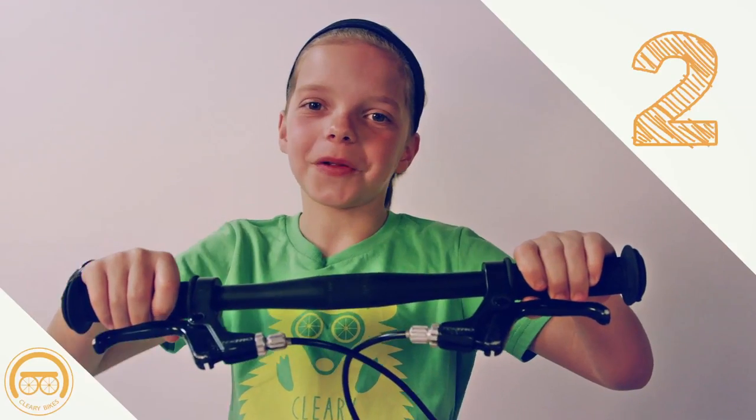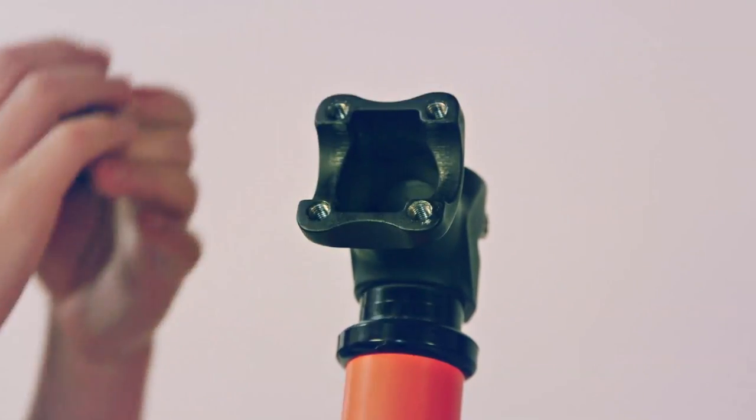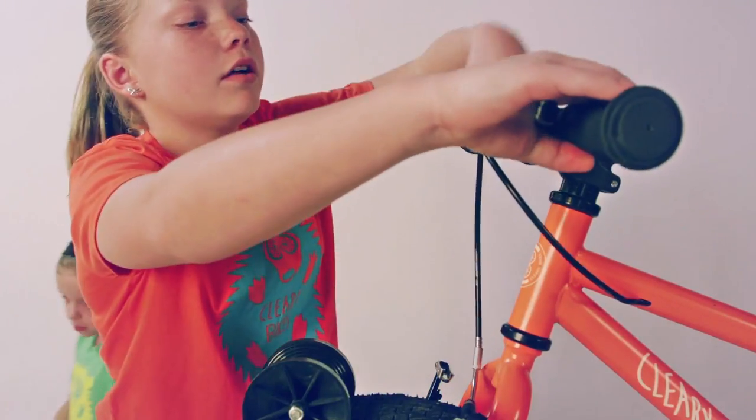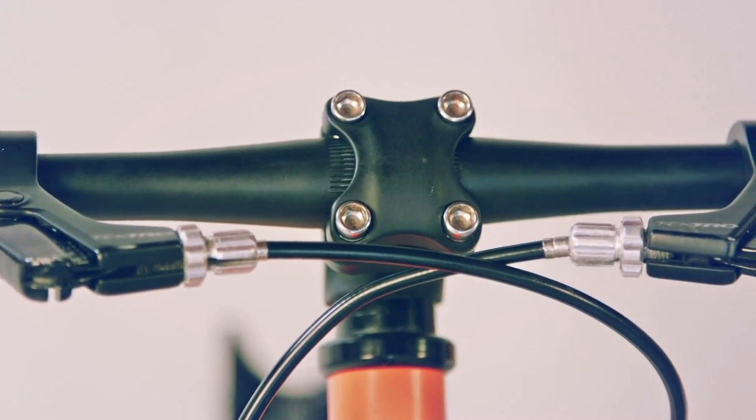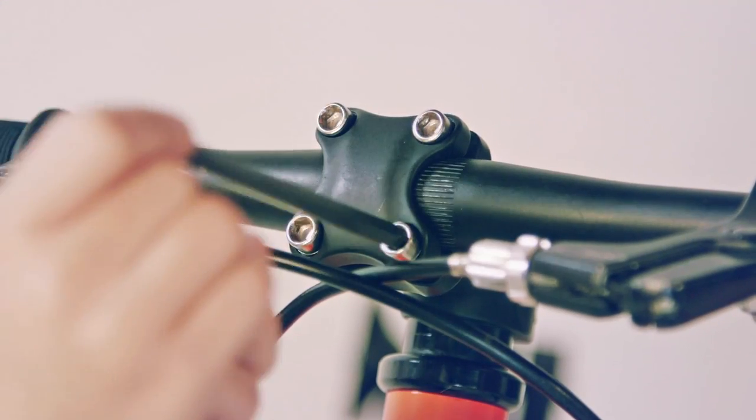Second, the handlebars. Remove all bolts and faceplate cap completely. Next, put handlebars on the faceplate. Now, put back the faceplate and bolts, making sure that it's completely centered. Use a 6 Allen wrench and screw them on.